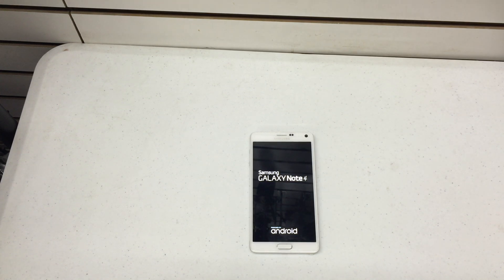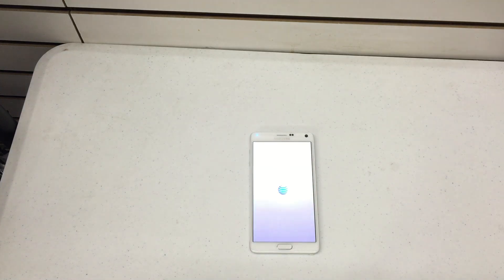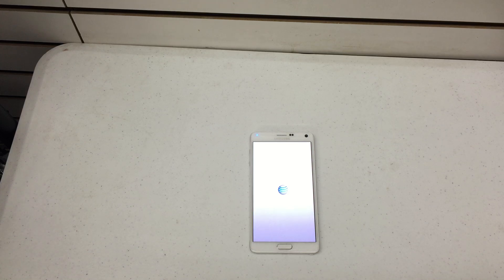With the Note 4, Samsung has some new extra security. Just ensure that you've removed your Samsung account if you're looking to change ownership on the device, because your Samsung account will still be embedded in the phone and it'll ask you for the Samsung account information to get into the phone. So owners, remove and sign out of your Samsung account before you give up your phone.